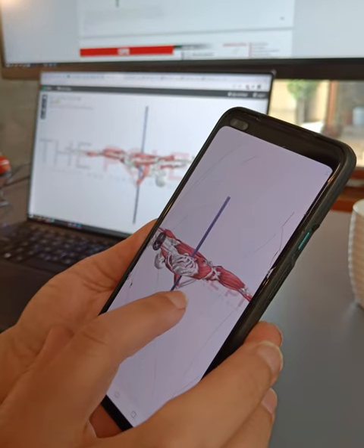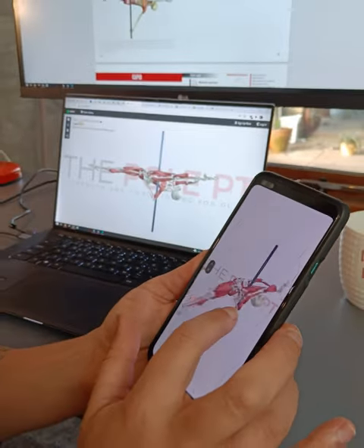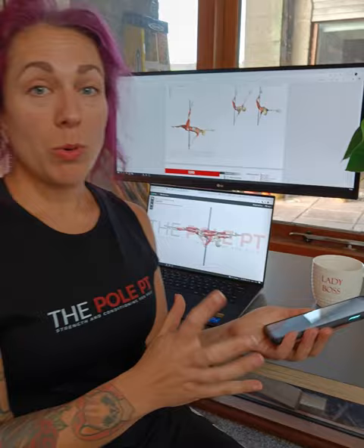You'll be able to view it on your phone as well. And these are all modeled on real pole dancers, so my jade does not look like that, your jade might not look like that, but that is a real jade. This is the nerdiest that I've ever pole nerded, so I hope you're as excited about it as I am.